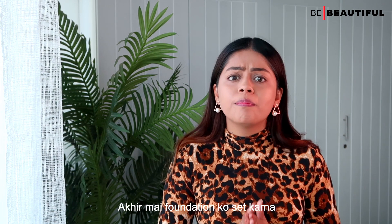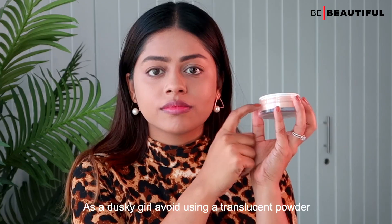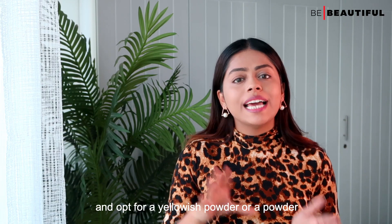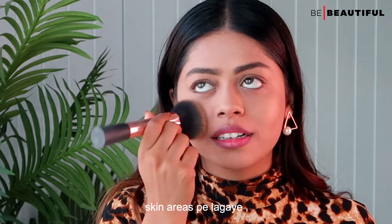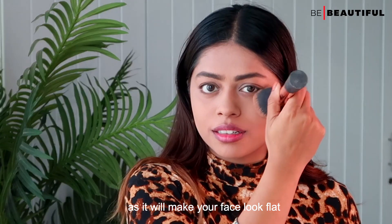You should also set the foundation with powder. Otherwise, your skin can look really patchy. As a dusky girl, avoid using a translucent powder and opt for a yellowish powder or a powder that is very close to your skin tone. When you apply the powder, just use it on oily-prone areas. Don't powder heavily all over the face as it will make your face look flat.